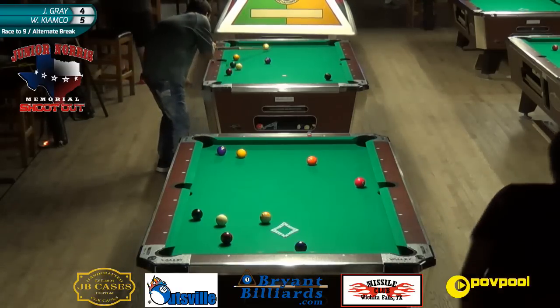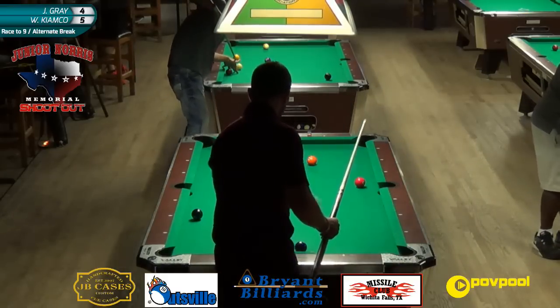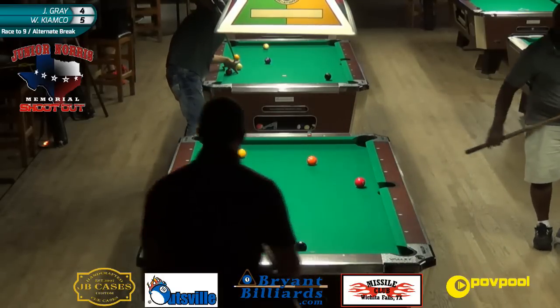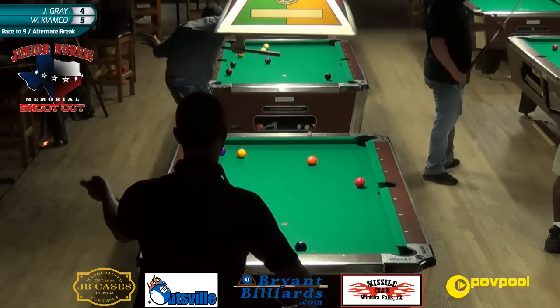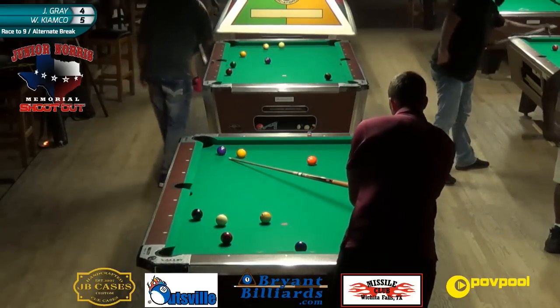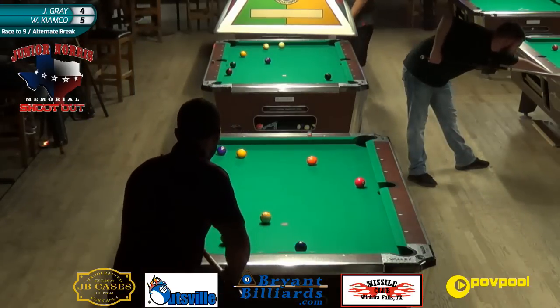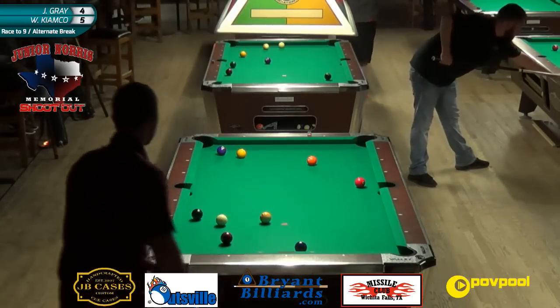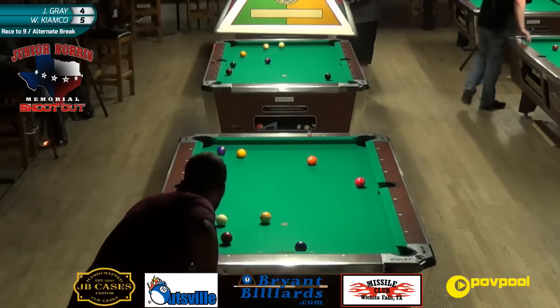JB Cases merchandise - that's a beautiful thing, thank you. I did not expect that. What time is it? It's 4:44. So you guys have an hour to get your entry in - that's central time. They can donate on PayPal at povpool.com/donate, or go straight to povpool@gmail.com. Don't be nitty - I know everybody wants a case from JB.